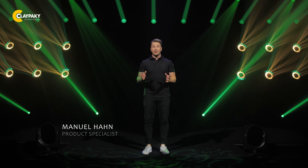Hello everyone and welcome to Clay Parky. Stilos introduced you to the incredible power and beauty of laser source technologies. Our talented team of Clay Parky engineers are now proud to take you on the next step of this journey. Say hello to Mini Stilos HPE.